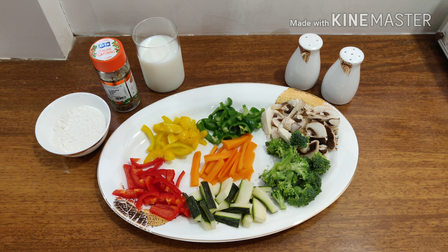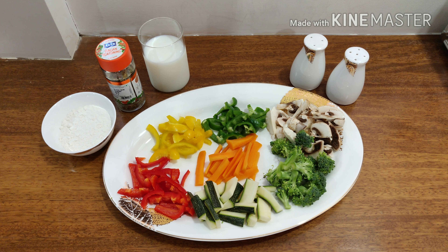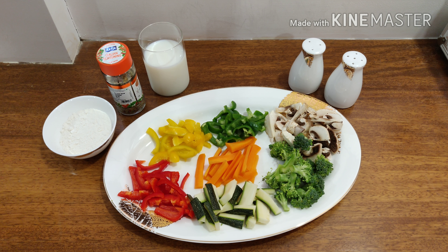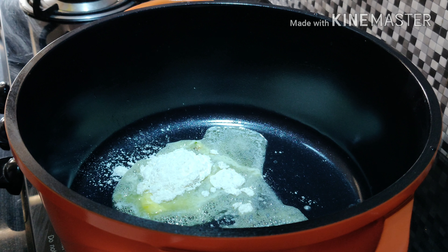So let's get started. I have all the vegetables with me — peppers, carrot, zucchini, broccoli, and mushroom. You can take any vegetable or use chicken as well. For the sauce, we need flour, milk, and Italian seasoning. Now melt some butter and add 2 tablespoons of flour.